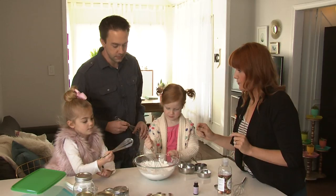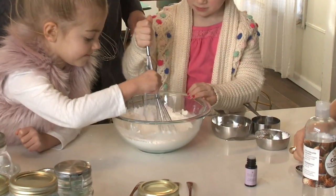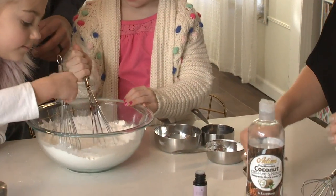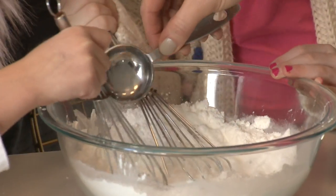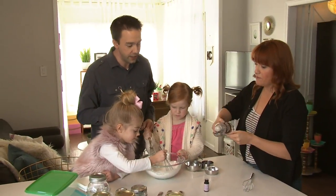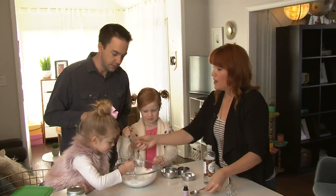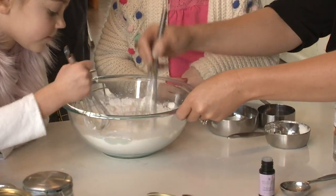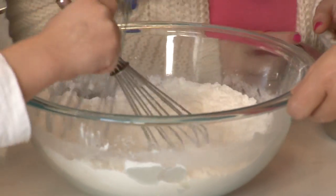Now that the dry ingredients are mixed, we're slowly stirring in the wet ingredients. We'll put in three tablespoons of fractionated coconut oil, one tablespoon at a time, spreading it over the whole bowl while the kids keep stirring gently. The bath salts leave your skin feeling super moisturized — perfect for dry winter months when your skin is itchy and dry. You can use them every day, and the lavender helps you sleep better at night.